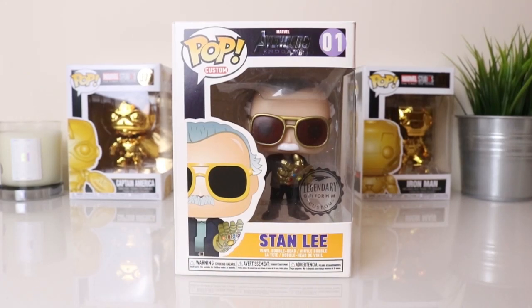Hey guys, welcome to the HD channel and welcome to another video. In this video I'll be looking at the custom Funko Pop Stanley Infinity Gauntlet Edition, marked as the Avengers Endgame version. I've seen quite a few of these custom Stan Lee versions with the Infinity Gauntlet and they've been pretty expensive — at one point I saw them for about $130 to $150. This one actually cost just under 10 pounds, roughly about $12 to $13.